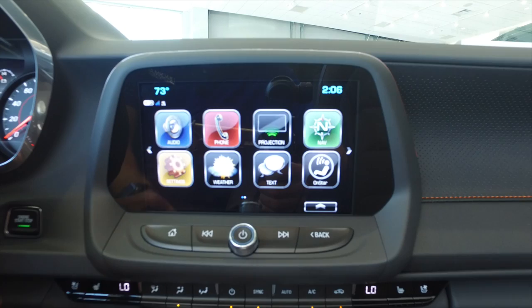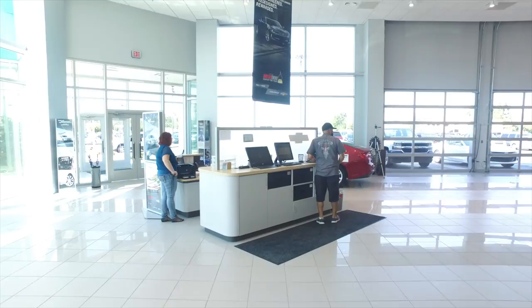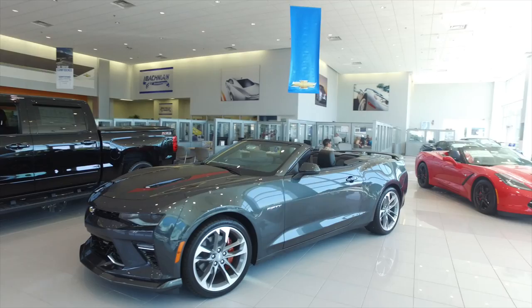So once we shut the car off — you can see over here on the left — I'm going to shut the car off. I've got that on. I'm going to get out of the car and show you that once I shut the door and walk away, it will lock in a couple of seconds. There you go, it locked.